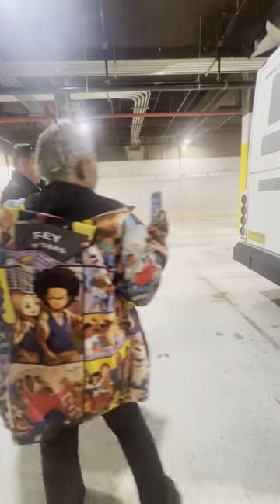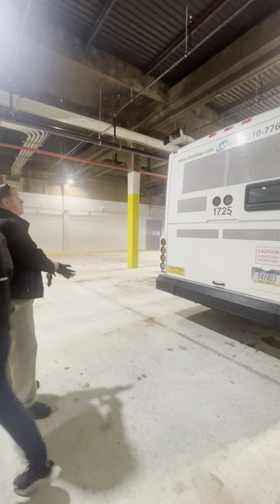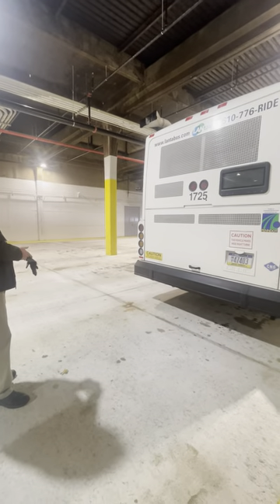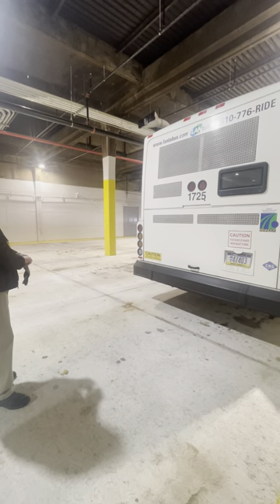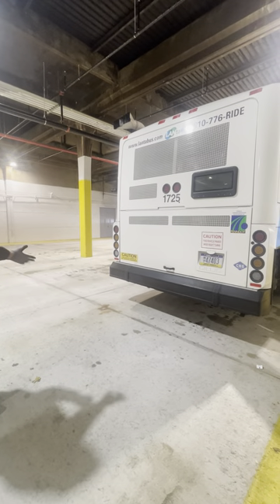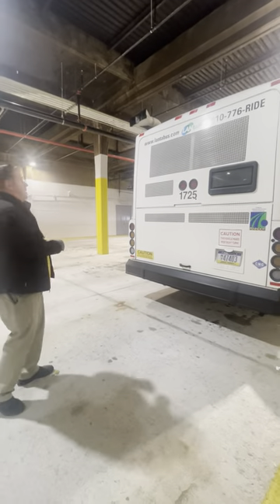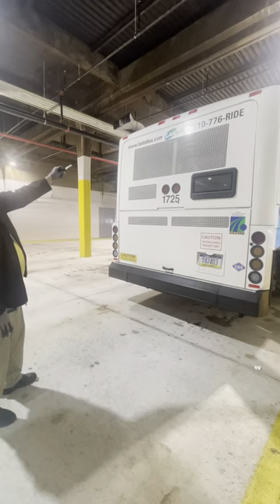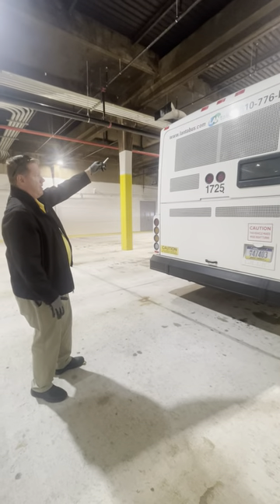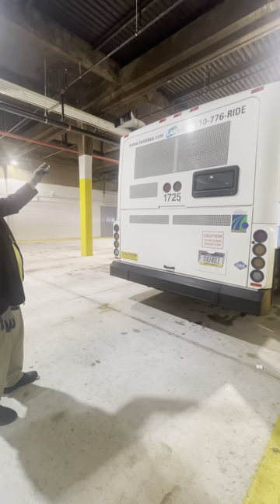Rear of the bus, top to bottom, left to right. Muffler — properly mounted and secure, no foreign objects or debris. Five red in color clearance lights — not cracked, not broken, no moisture present. This bus doesn't currently have a backup camera, but all buses are getting one. When equipped: backup camera — properly mounted and secure, not cracked, not broken, clean.